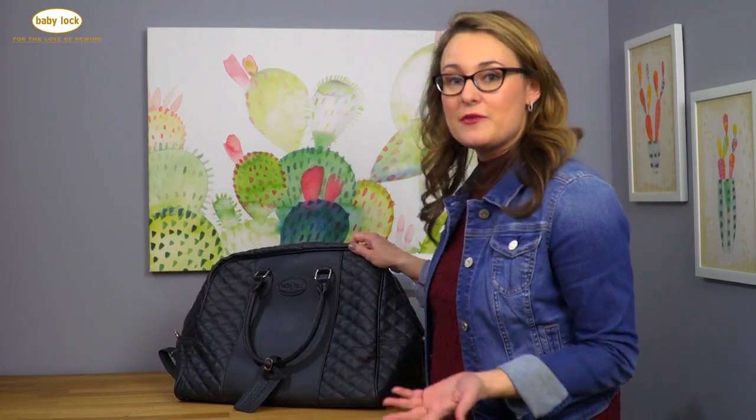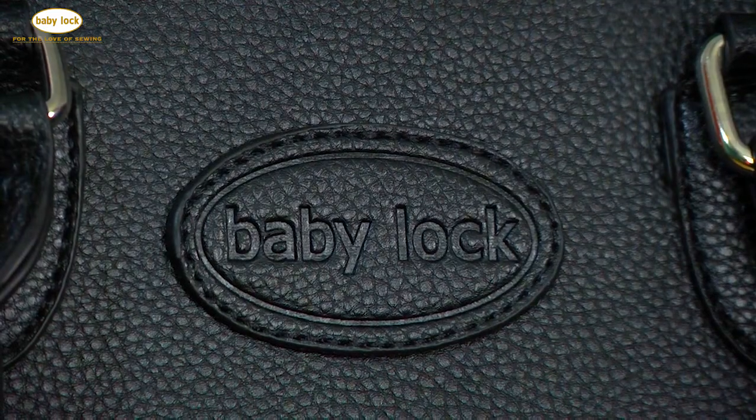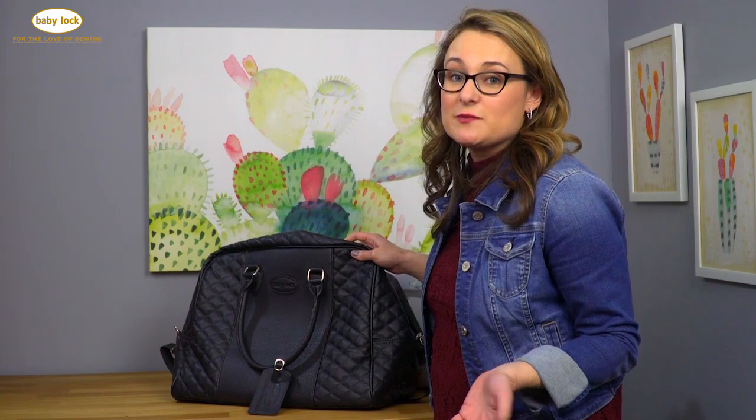It's got this quilted leatherette material, an embossed Baby Lock logo, and it even comes with a Baby Lock luggage tag. So it's just perfect for taking on an airplane or just taking your machine to class with you.